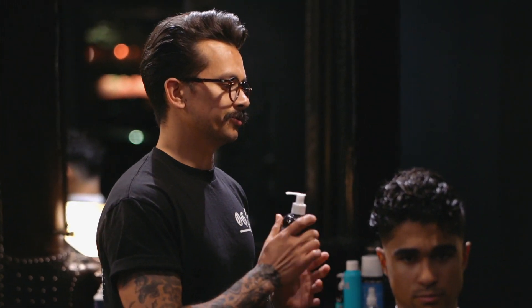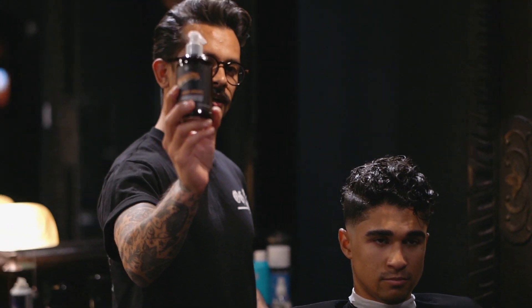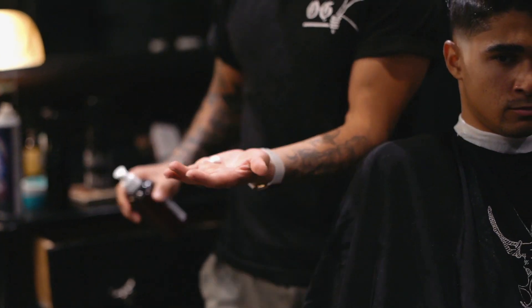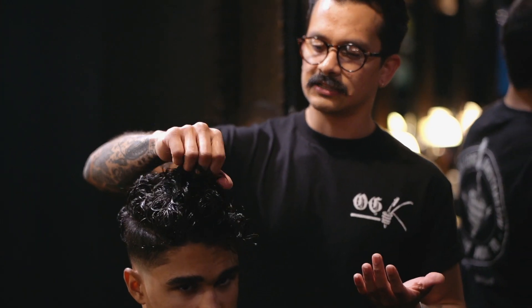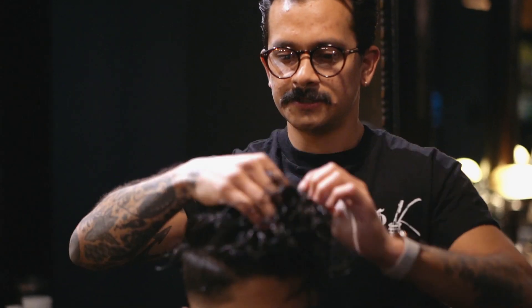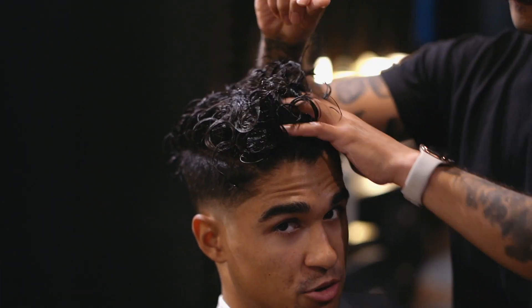So for the hairstyle, we're going to do a messy, curly, wavy style, and we're going to use the Suavecito hair cream. We're going to use about half a pump, and you want to make sure that the hair is towel dry, not completely dripping wet. You mix that really good in your hands, and then you just pretty much put it all over. It's going to look magical.